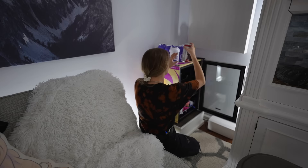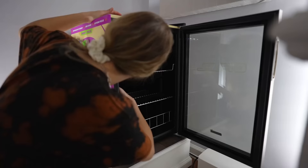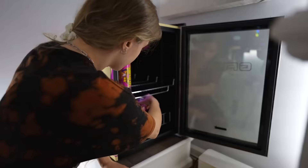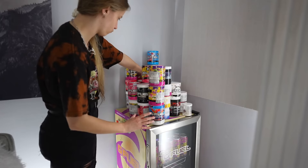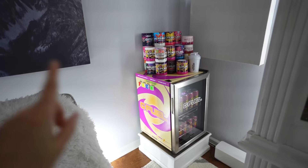Now it's time to clean the G Fuel fridge. Taking out all of these shakers — I found some stuff. Dr Disrespect had a G Fuel can, how fun! Black on Blackberry is actually one of my favorite flavors. I found this Resident Evil can as well. Just doing a deep cleaning of the G Fuel fridge — I was playing Tetris with myself figuring out the best way to display my G Fuel cans. Here's the sped-up footage of filling up the fridge with G Fuel Starfruit cans. I want to organize this so that Starfruit is mostly on display because it's my flavor. Look at all the stock G Fuel cans in there — it's so colorful! I'm really happy with how it looks.